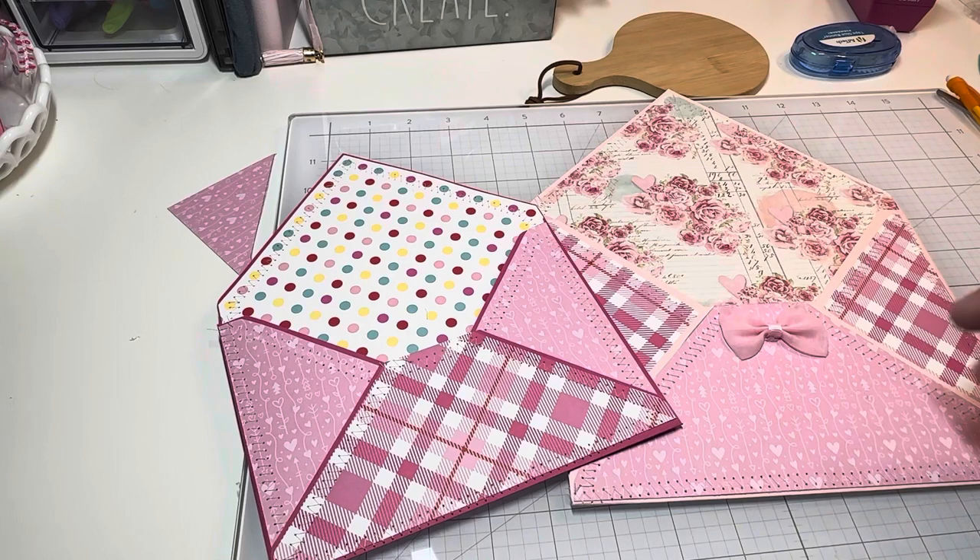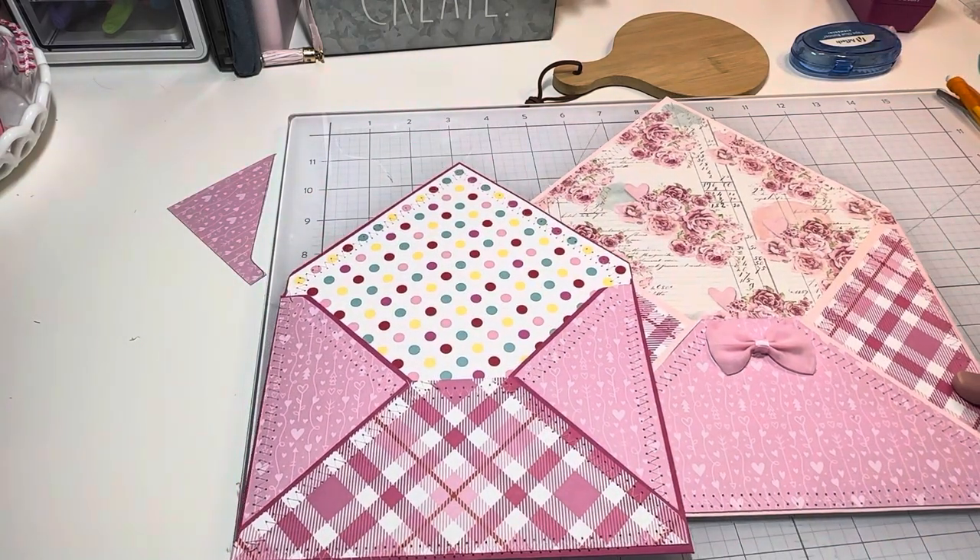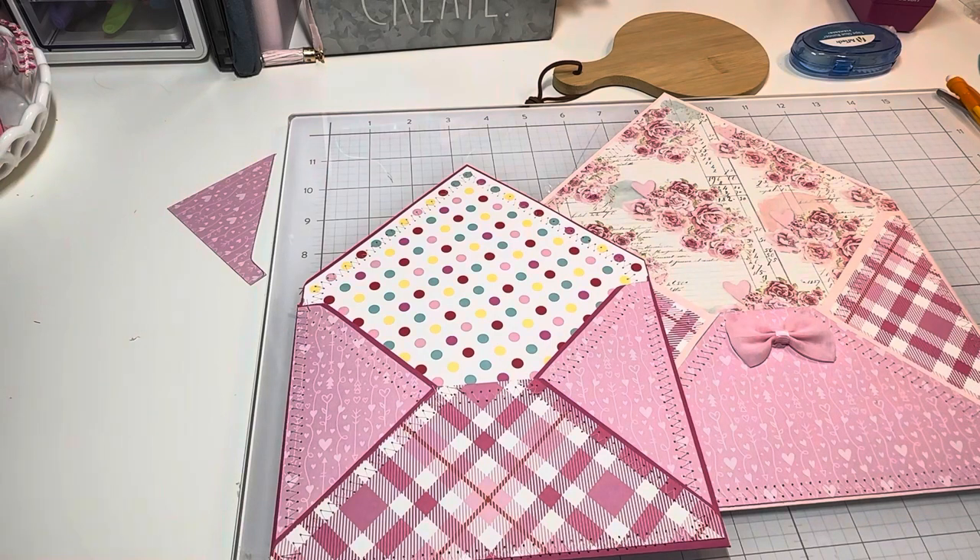That's it — that is how you make an envelope and sew it! I hope you enjoyed this and I hope it is helpful to you. I'm going to get working on my next projects because I really want to get going on my swap and make some fun things. I'll probably be back in a little while with my next ideas — stay tuned, love you guys, bye!